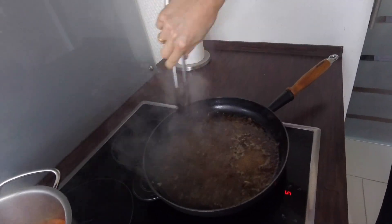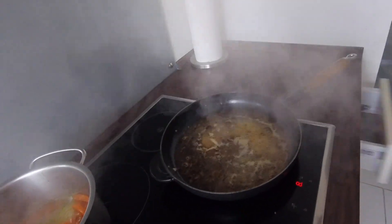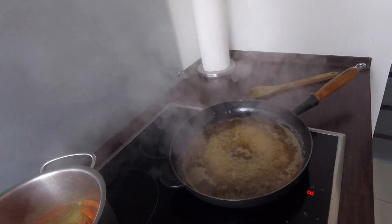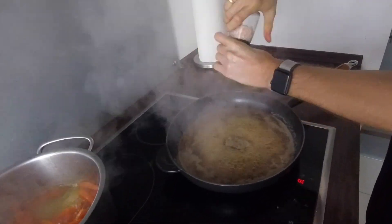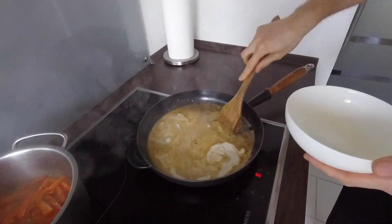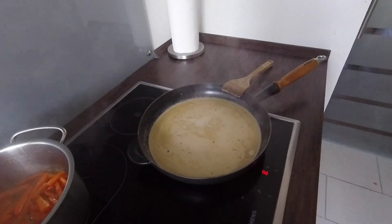In the pan with onions and butter, we're going to add veal stock and let it simmer for a few minutes on high heat. We are using veal stock because beef stock will be too strong for the sauce. At this point, we also add some salt. After the liquid has reduced for a few minutes, we add cream and let it simmer for several more minutes.